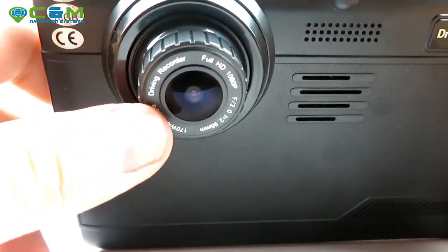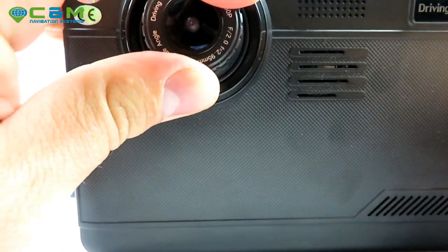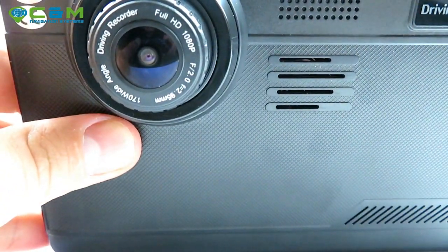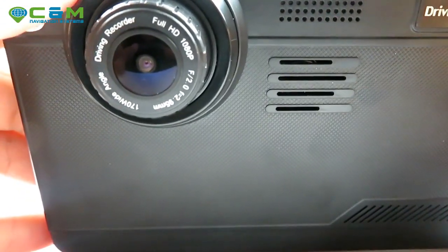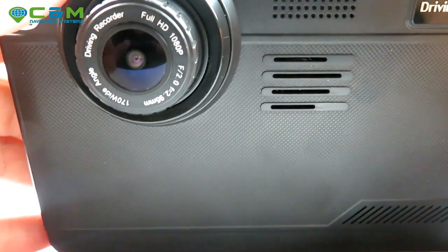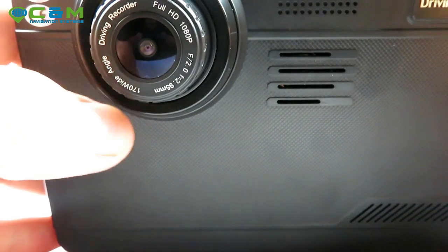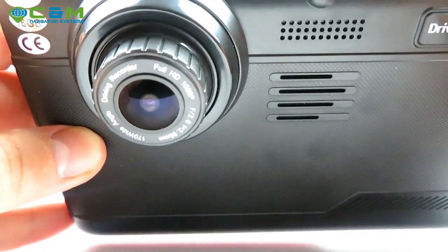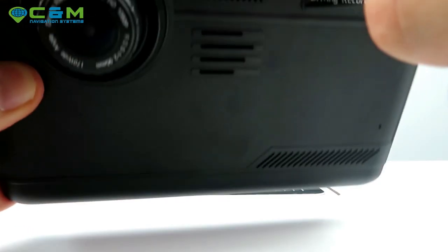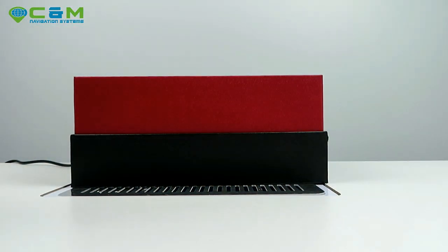And there's the dashcam itself, which is adjustable — you can move it left, right, up, and down as you want. It's a full HD 1080p camera with a wide 170-degree angle, which covers pretty much anything in front of your vehicle. I'll get back to this later and show you what it can do.